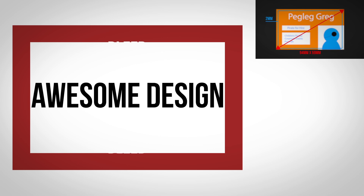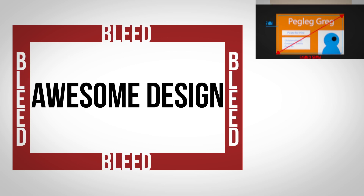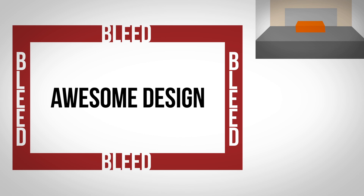Secondly, when setting up your document size, make sure that you add a 2mm bleed around all of the edges, and try to keep all text 3mm away from the trim line.